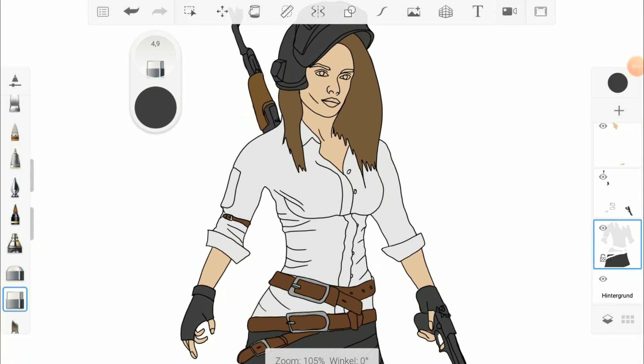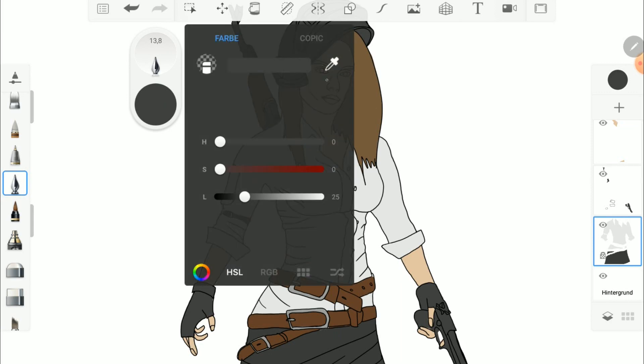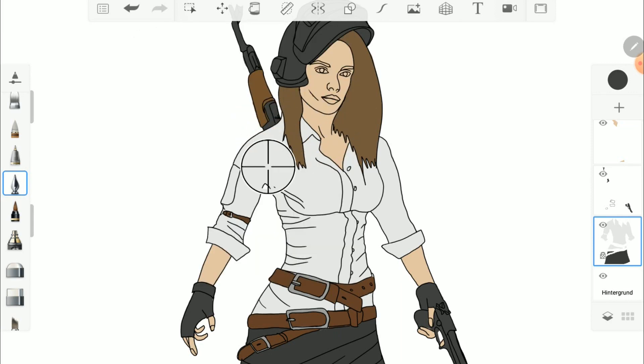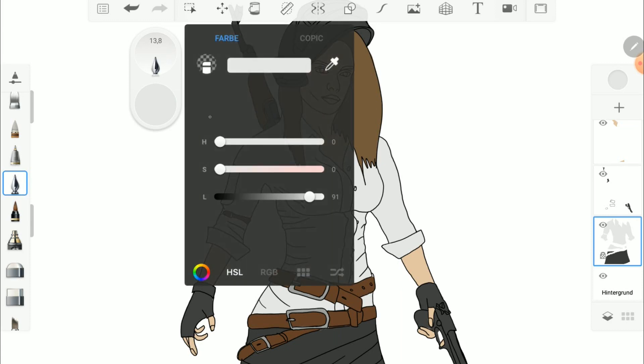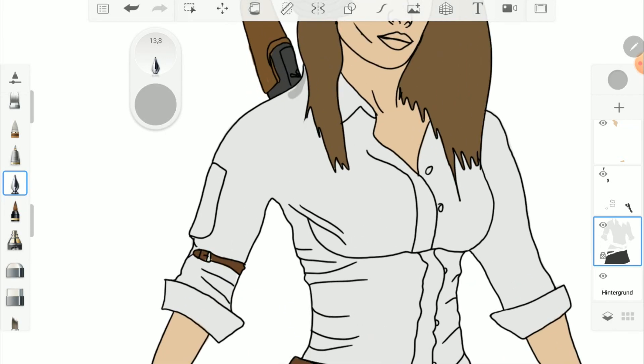If you are finished with the coloring we will start with the shading. Here it is important to lock the layer. If the layer is locked you cannot paint over the colored areas — that makes it a lot easier. With the color picker I choose the main color and make it lighter or darker. For the shading I also use the inking pen.